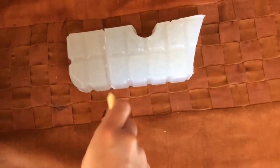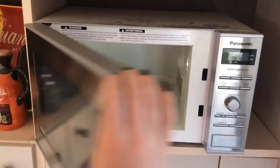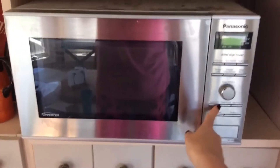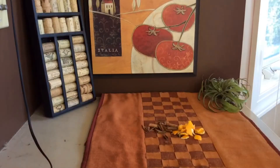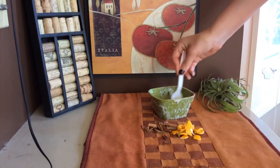Next, cut about four chunks off the soap base. Now put it in the microwave for about a minute and a half, but watch it the whole time because it might bubble over. Mix it when you take it out to make sure that all of the soap is melted.